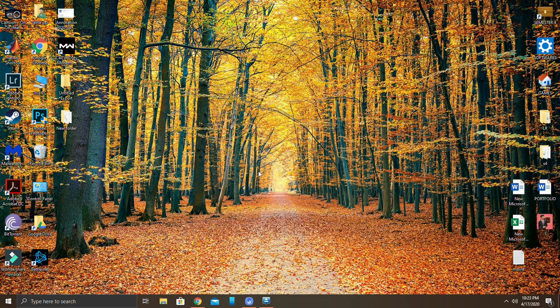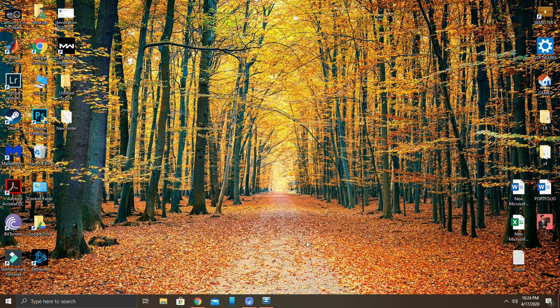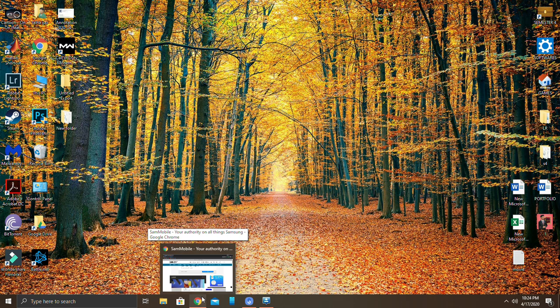First of all, you have to download Smart Switch on your device and on your laptop or PC. Once you've installed Smart Switch, connect your phone to your laptop and open Smart Switch on both devices. Once your device is connected, you will see the backup option — click on backup. It will take some time to backup your device. Once successfully backed up, close Smart Switch and remove your device.